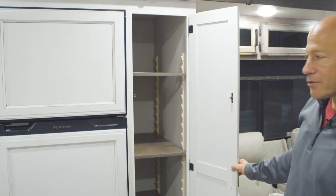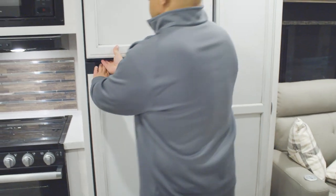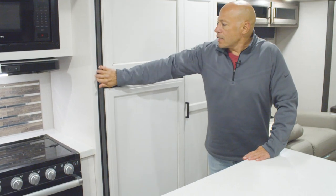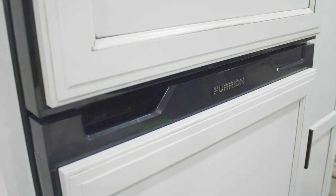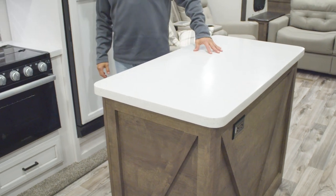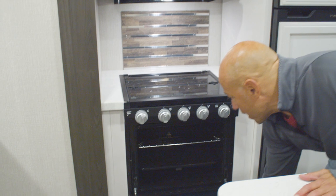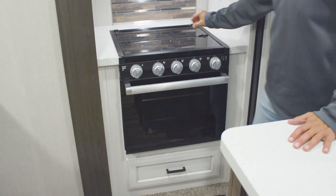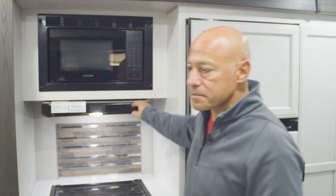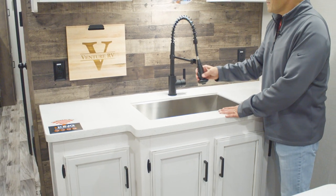Here in the kitchen you've got a nice adjustable pantry, so you can adjust your shelves to fit your cereal boxes or whatever you want to put in there. Here's the Furion 10 cubic foot refrigerator — 12 volt. This unit is also equipped with a solar panel on board. On the island and countertops you've got solid surface — easy to clean and very durable. There's a Furion microwave, a nice Furion oven with some lighting to it, a three burner cooktop with a cover, and a vent fan that actually vents to the outside instead of just recirculating. And there's a nice big stainless steel sink with a spring assisted handle for your faucet.